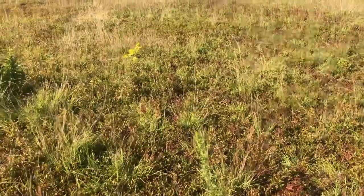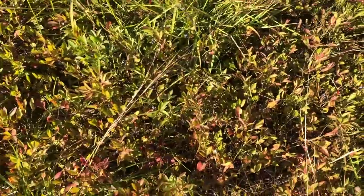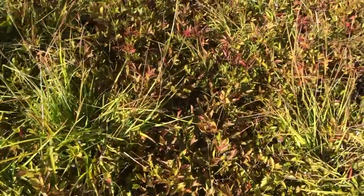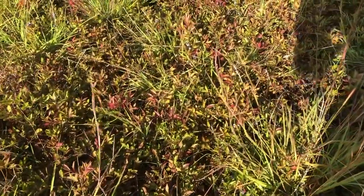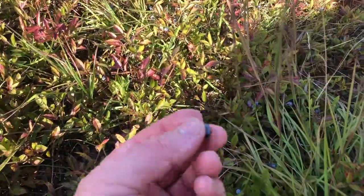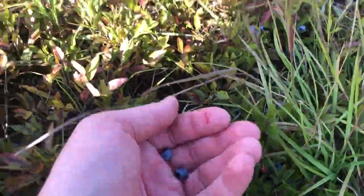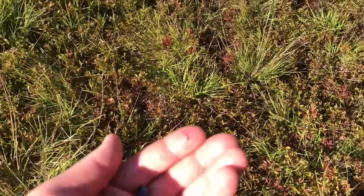Getting a little closer, we can start seeing the blue of the blueberries. These are easy to harvest. You can harvest them by hand or you can use a rake.